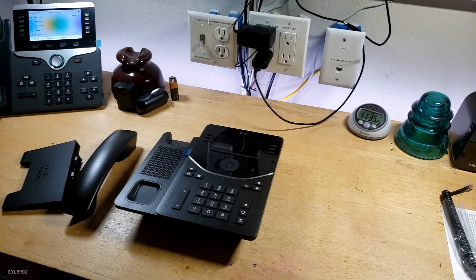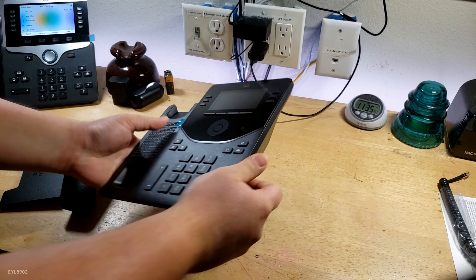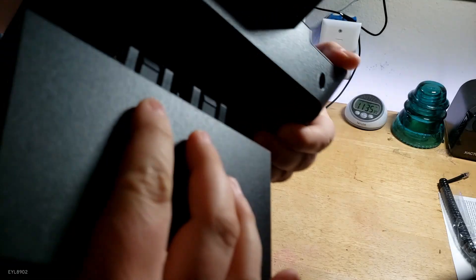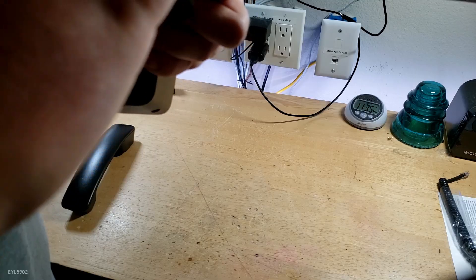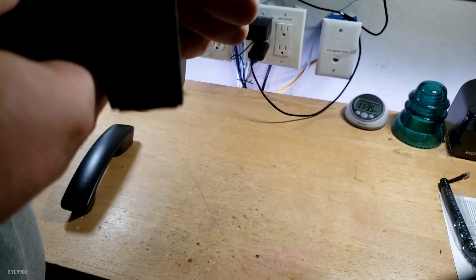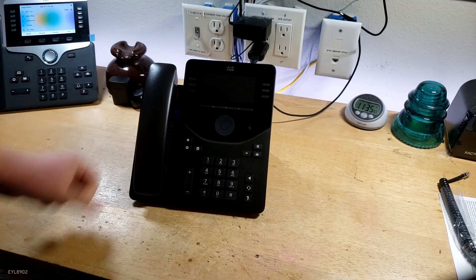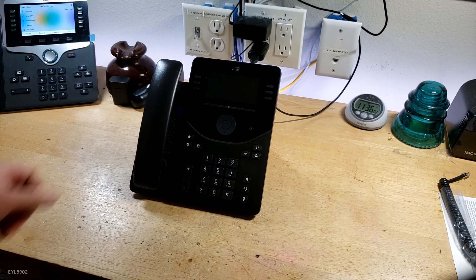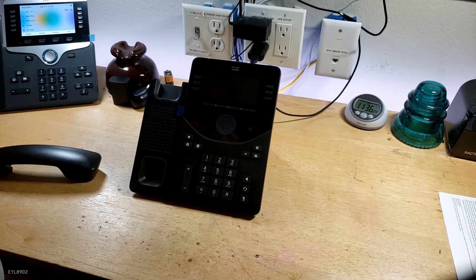We'll get a closer look at it right here. We'll put the stand in the back here and plug it in at the back here. There we go — and there she is. Look how nice that is — that is really nice. I like how they thought out the details on it.